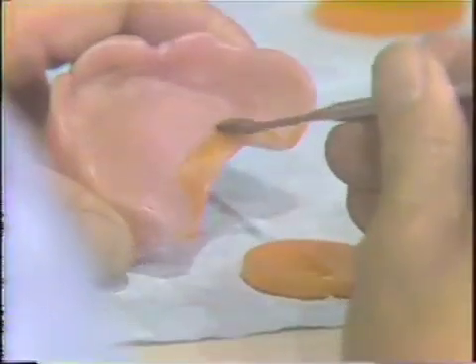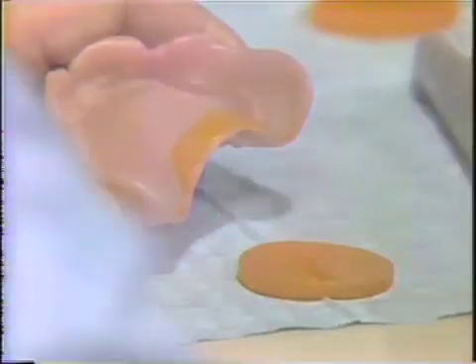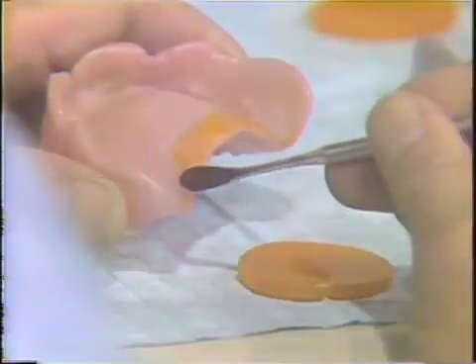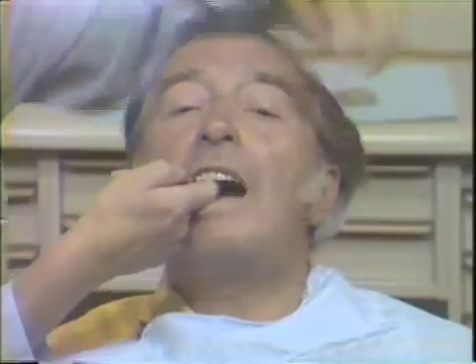Apply number four correcto wax to the posterior border of the maxillary denture. Then, reposition the maxillary denture in the mouth of the patient and have it hold moderate pressure for about five minutes.